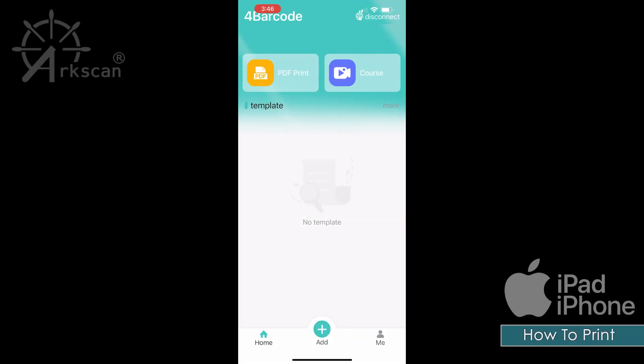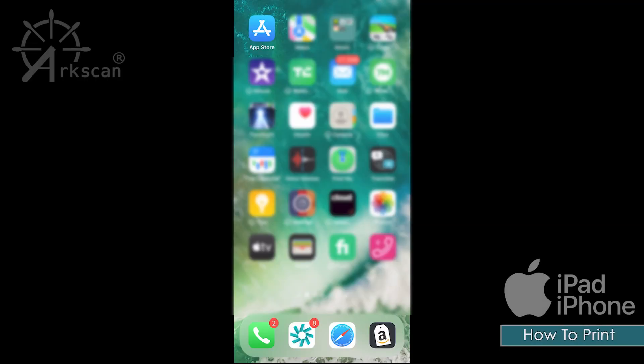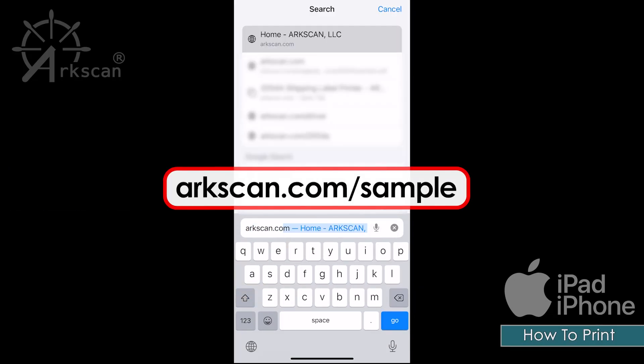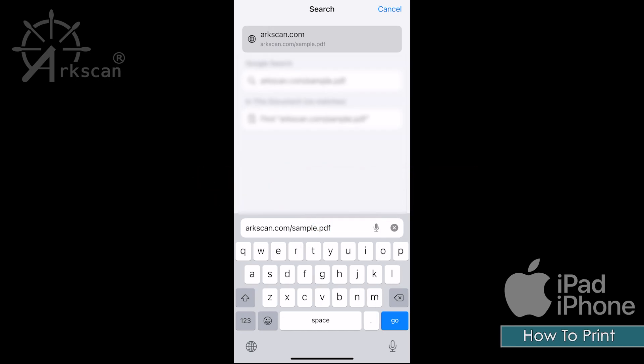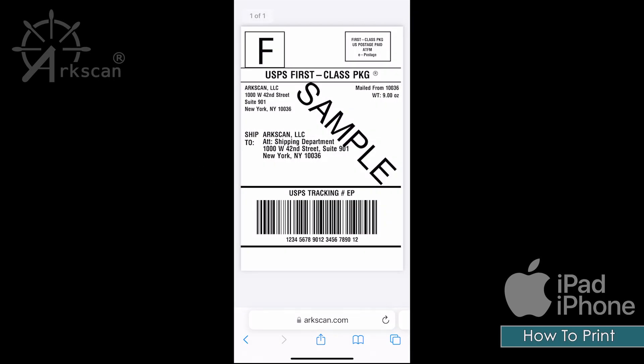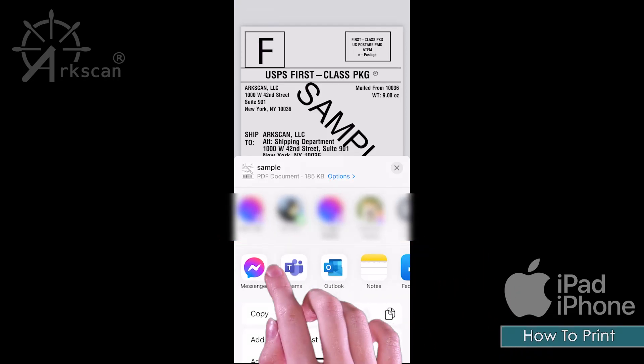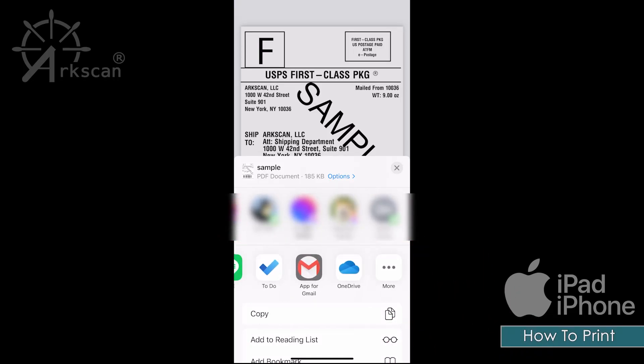Now return to your phone's home screen. Please open a web browser and go to the website arcscan.com/sample to use our sample shipping label. After the sample loads, click on the share button to choose which app to print the PDF file with. Look for the 'For Barcode' app that we just installed. You may need to click on the more ellipses to find it.